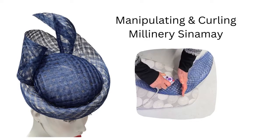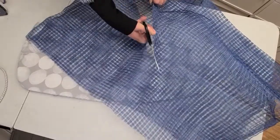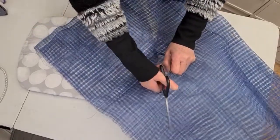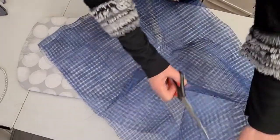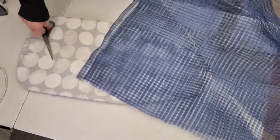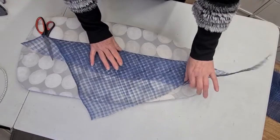This video is on manipulating sinamay. I'm using what's called windowpane sinamay — I have just over a meter here that I'm going to use. It was a discolored piece so I've dyed it. What you need to do is cut your sinamay across the bias, from corner to corner. The whole point is to have something to manipulate. Like all bias fabrics, you can't cut straight strips — you have to cut across. I've cut off a triangle from one side.